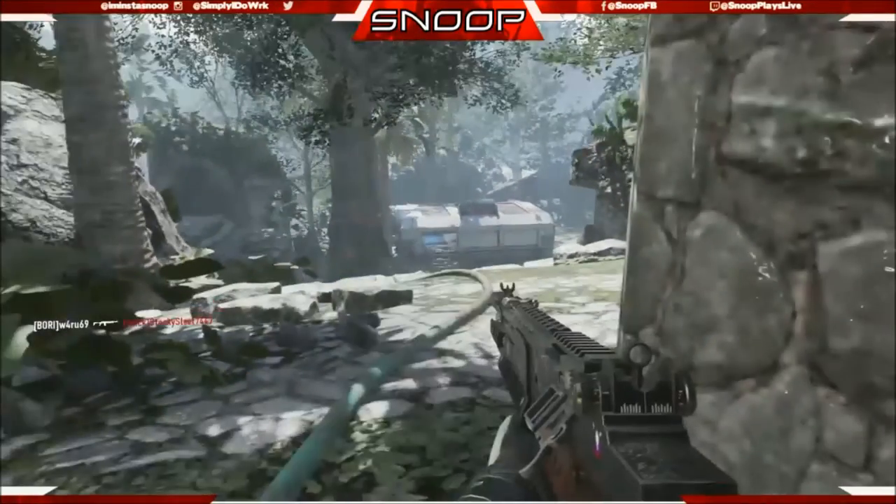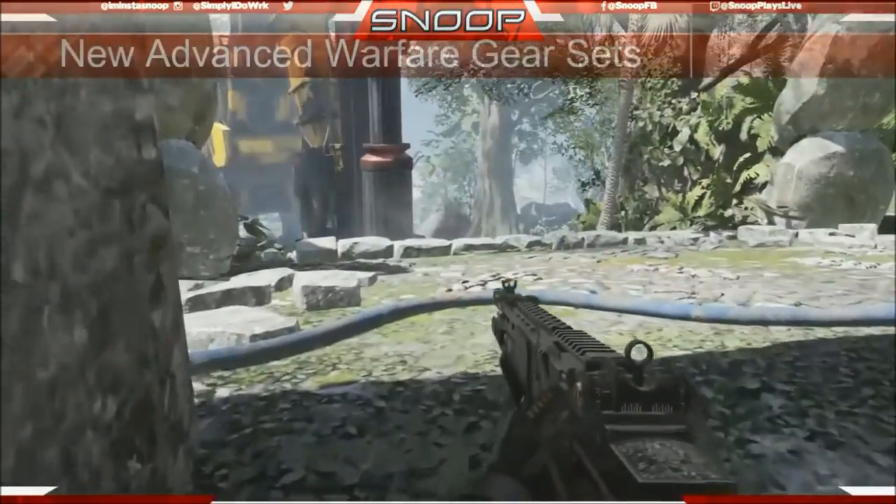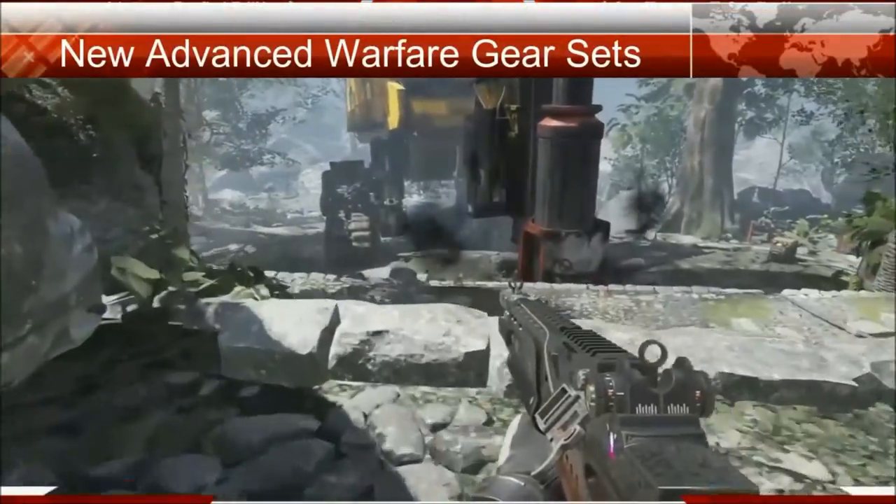What's up guys? I'm Disarmus Snoop. Today I have a brand new video for you guys. So basically what we have here is new Advanced Warfare gear sets.